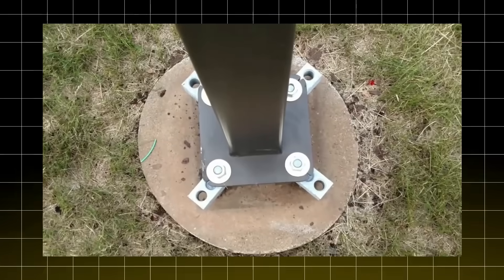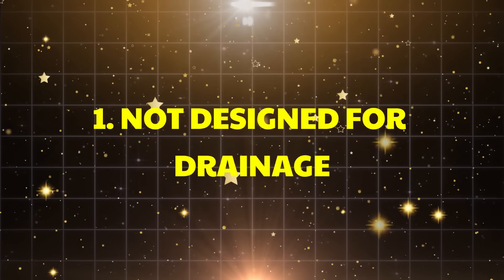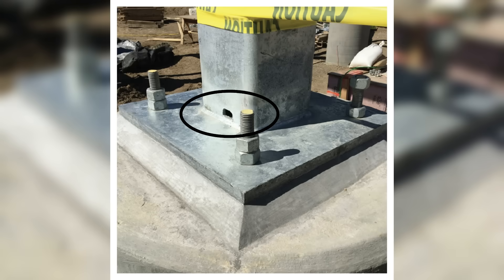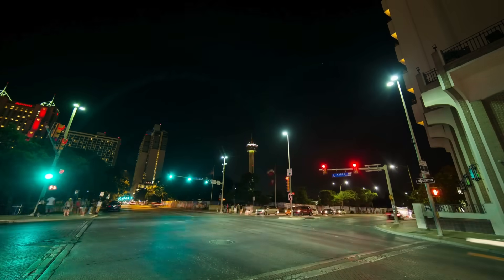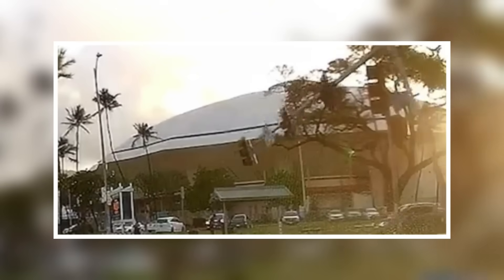Before we wrap up, let me bust some myths about standoff base plates. First, they're not designed for drainage — while the gap might appear to allow water to drain, poles are equipped with weep holes at the base to handle drainage effectively. Second, they're not meant to break away in collisions. Unlike smaller roadside signs that use breakaway designs for safety, traffic light poles and similar structures are engineered to remain intact during collisions — a falling pole poses a greater danger. Imagine a traffic light falling across a busy intersection.